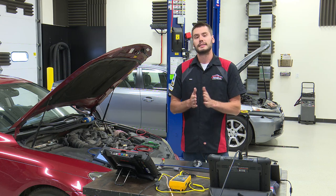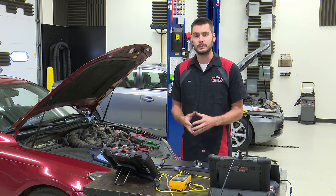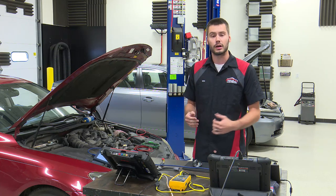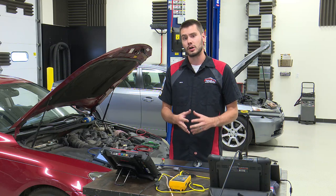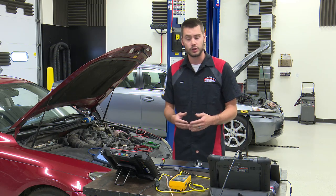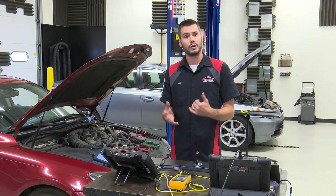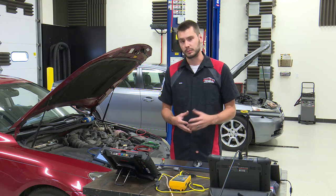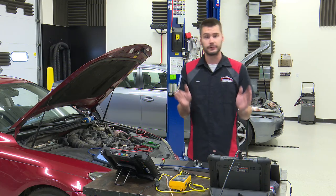Today we're talking Euro and Asian wideband, or air fuel ratio sensors. A lot of what we'll cover today was also covered in the last wideband class. Wideband or air fuel ratio sensors are very similar across domestic, Asian, or Euro in terms of the sensor's actual operation. You'll have differing voltage values, specifications, or testing parameters, but the operation of the sensor will be very similar.